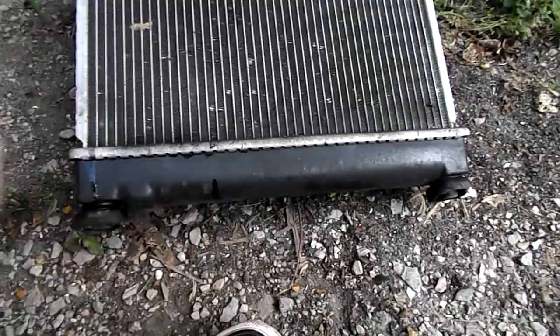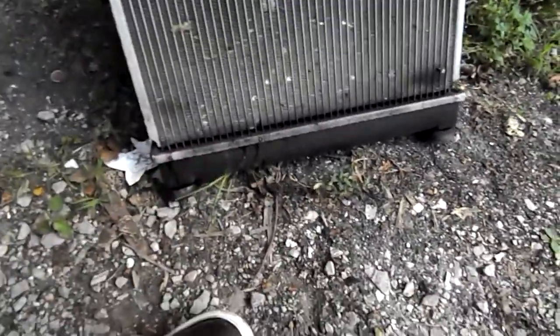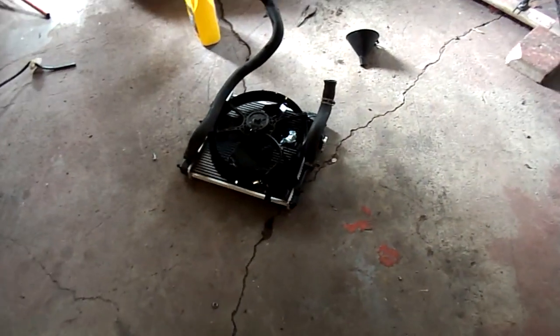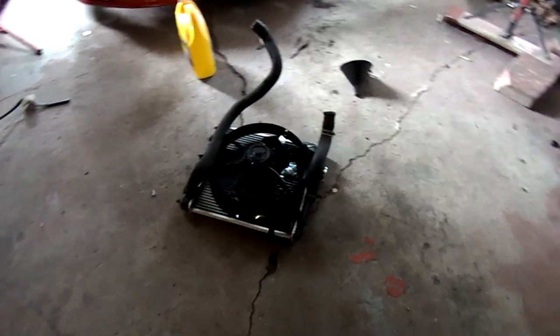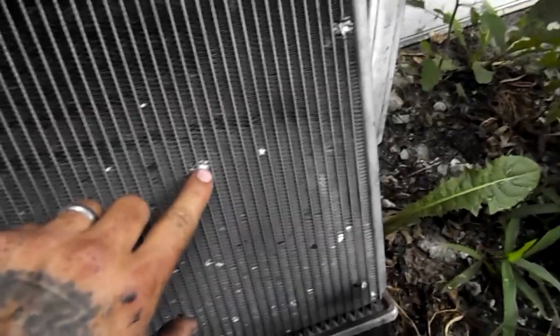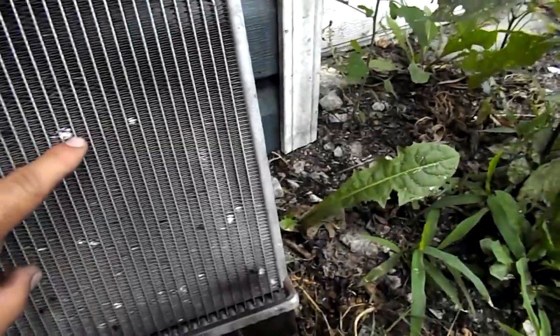Alright, the radiator is off. I gotta disconnect the fan and put it on the other one. I'm not quite sure where it's leaking from, so I went ahead and swapped everything over to the new radiator. I did find out where the leak was from — it was actually coming from right here, right in there. It was just leaking and leaking, but it was like a small little drip, barely anything.